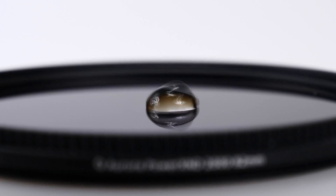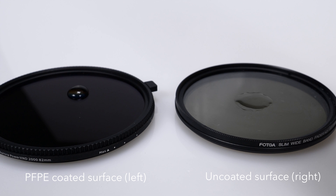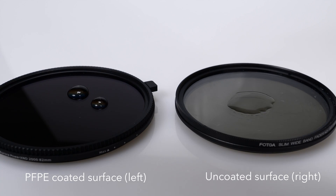A PFP-based coating allows the filter to be easily cleaned. With a static surface contact angle of 110 degrees, it is one of the best in the industry.